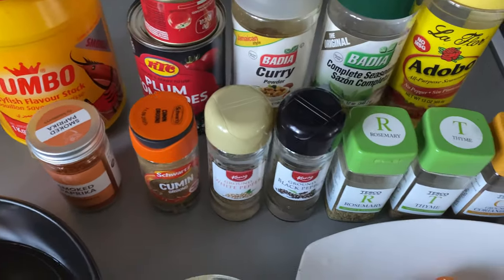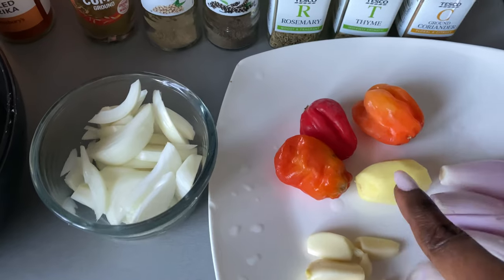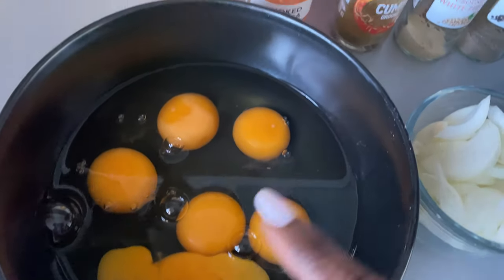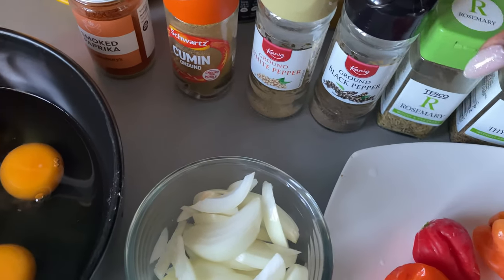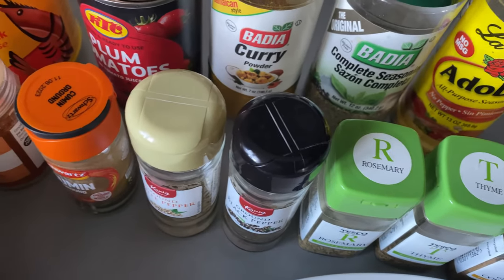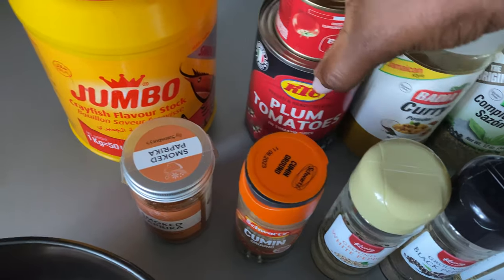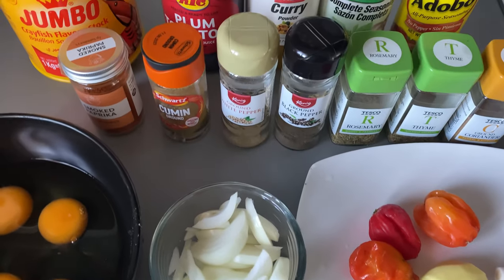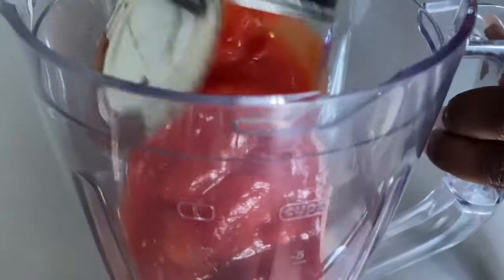For this recipe I am going to use the following ingredients: shallots, garlic, ginger, scotch bonnet — feel free to use less or more — chopped onions, and eggs which I've cracked into a bowl. I also have smoked paprika, ground cumin, white pepper, black pepper, dried rosemary, dried thyme, ground coriander, adobo seasoning, complete seasoning, curry powder, tomato puree, tinned tomato, and jumbo crayfish flavoring stock. I will list all the ingredients in the description box below.